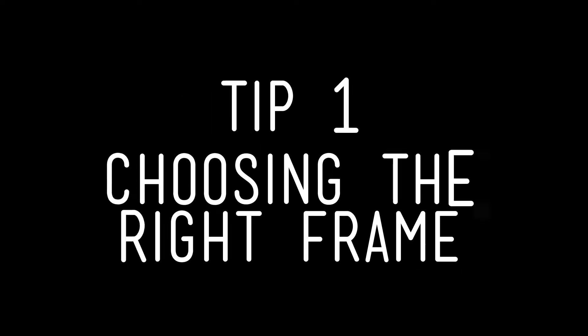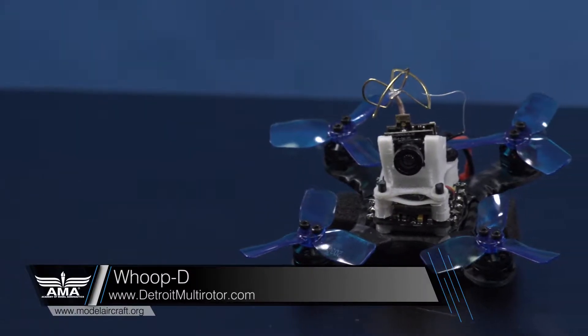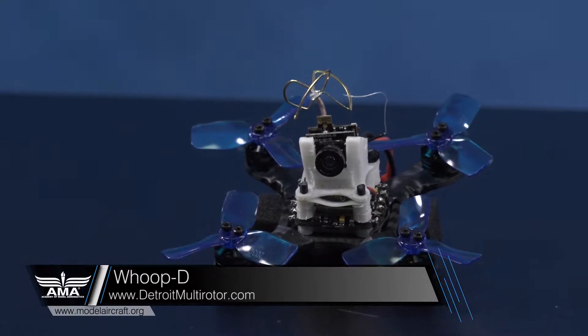Tip number one: choosing the right frame for you. It's easy to get overwhelmed by all the choices you can make when buying a frame. There are different sizes, shapes, and configurations to look at, not to mention where the battery is going to mount. Here are just a few examples out there. This two inch frame from Detroit Multirotor might be good for someone who has a limited space to fly in.